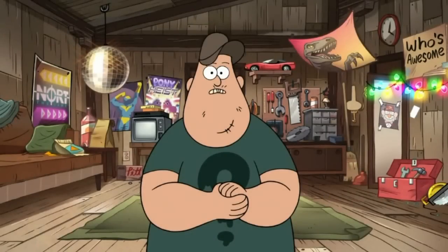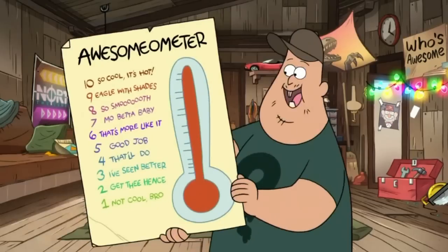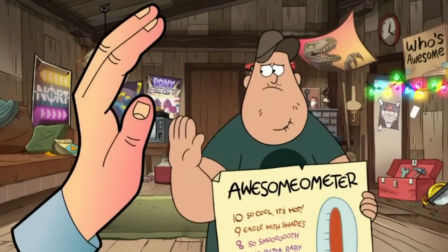I'm gonna fix it up, and when I'm done, Stan will rate my handiwork on the osmometer. Horses! Not now, bro.